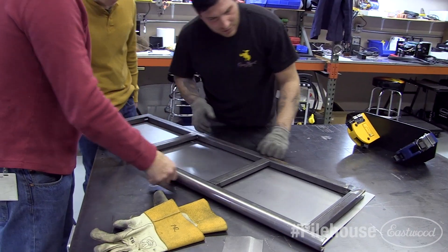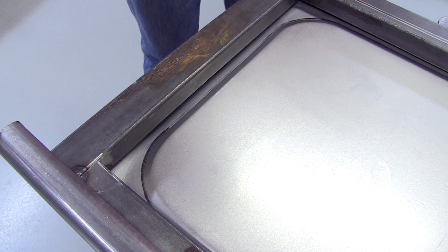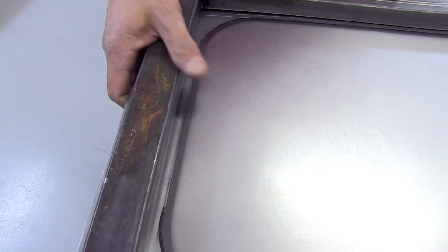We then laid the first outer panel on the frame and centered it so the pressed-in bead fit inside the frame.